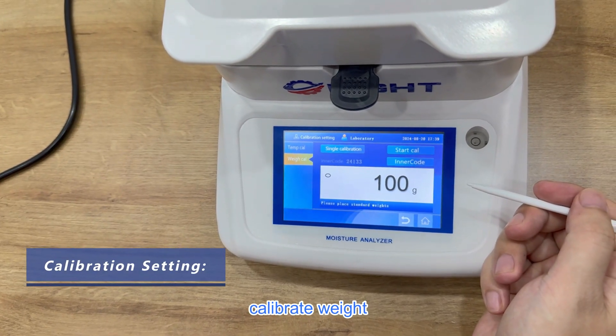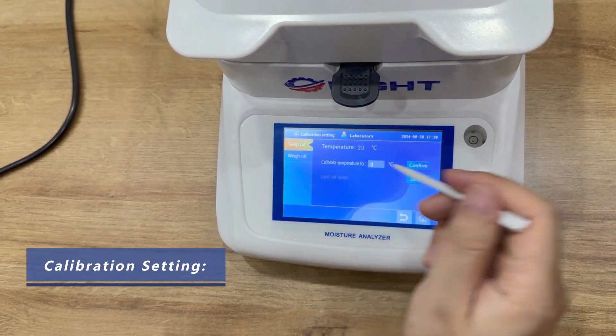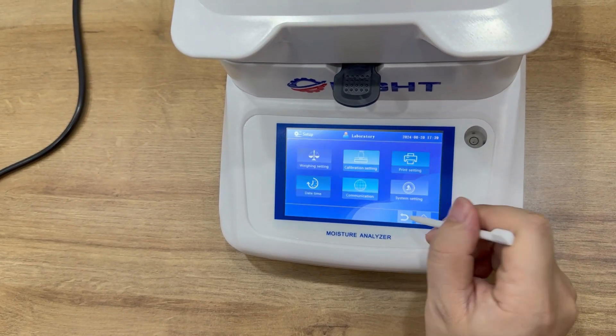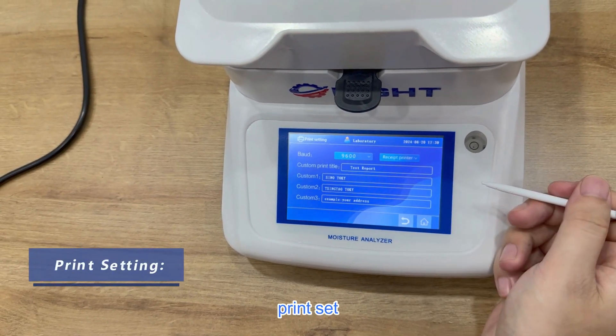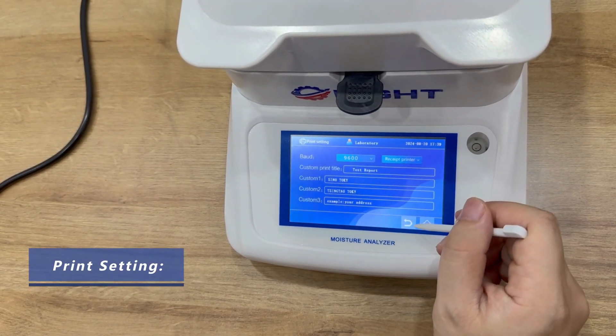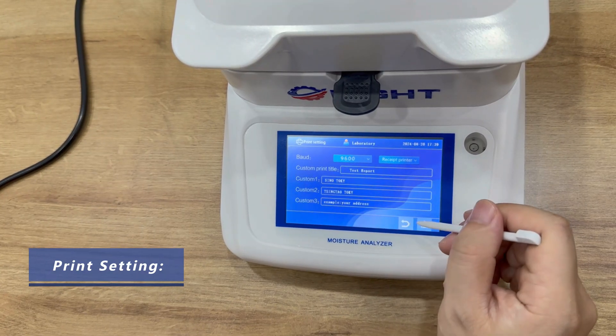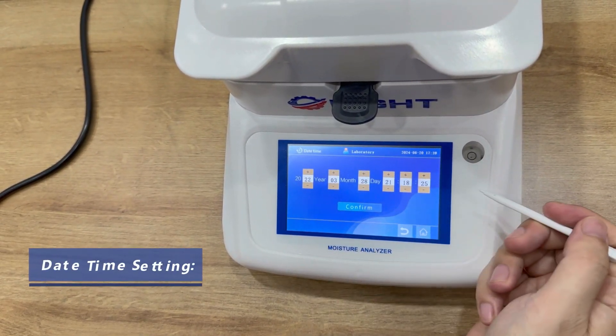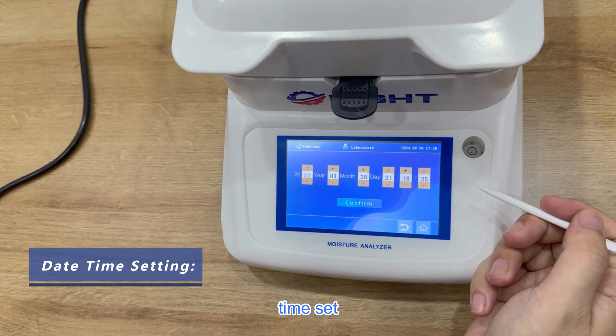Calibrate weight. Temperature calibrate. Print set. Date and time set.